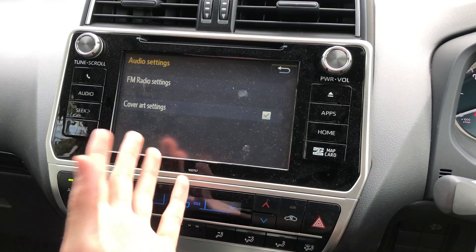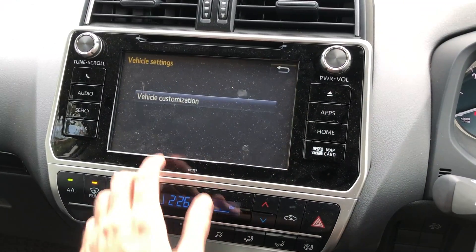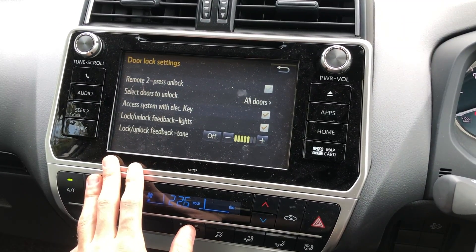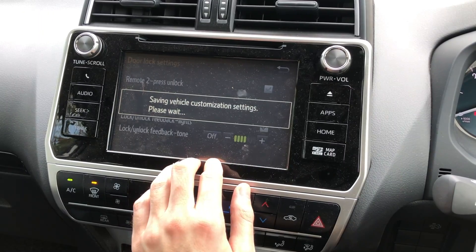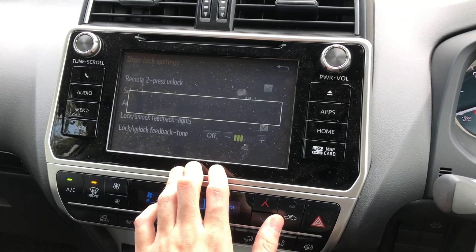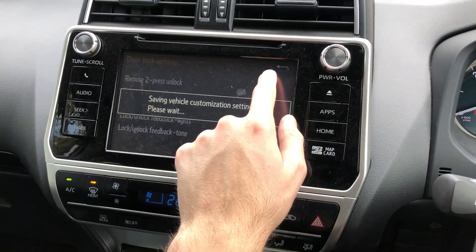Under Audio, you can't choose the bass, treble, and mids from here — you have to go through the actual audio settings. Under Vehicle customisation, you've got door lock settings and remote press to unlock — select doors to unlock all doors. Basically controls how loud the beep is. The unlock feedback tone goes beep beep and it is a bit loud, so I'm just going to put it a little bit down because it can be a little bit annoying.